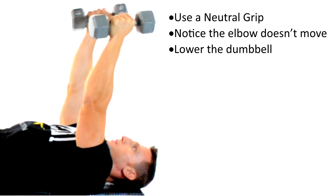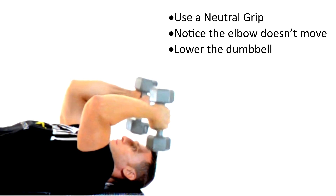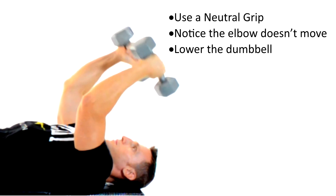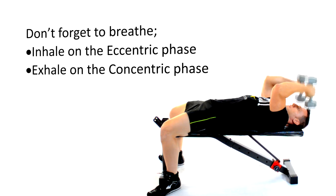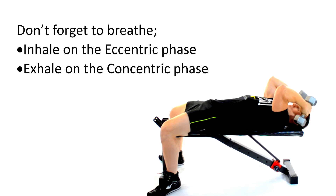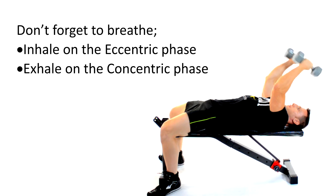I'm using my elbow joint only as a hinge to lower the dumbbell down until about the level of my ears, where I will use my triceps to extend the dumbbells back up. Don't forget to breathe — inhale on the eccentric phase on the way down, and exhale on the concentric phase as you use the muscles of your triceps to extend those dumbbells up.